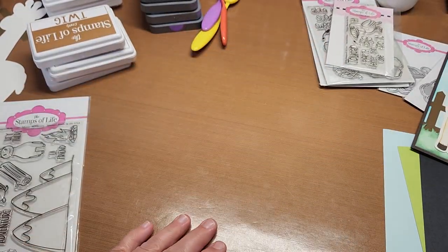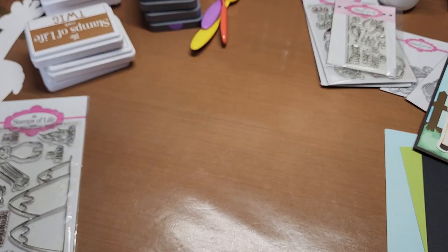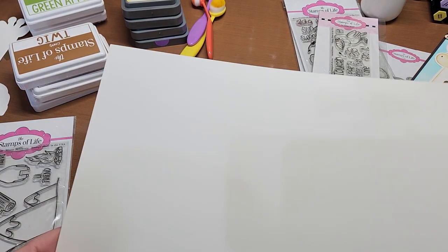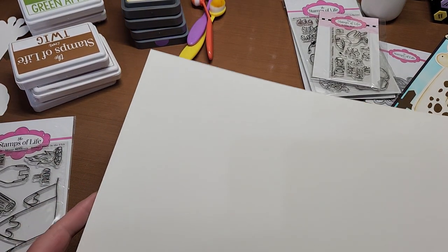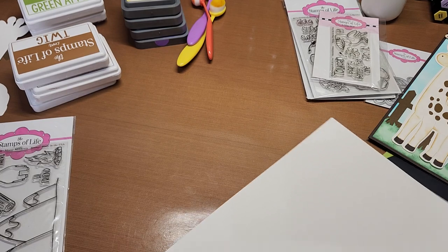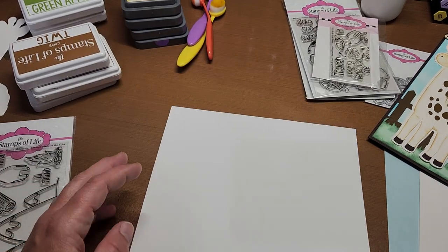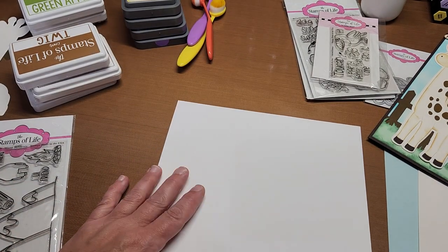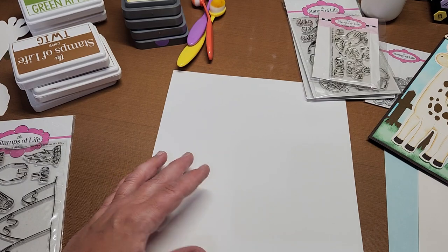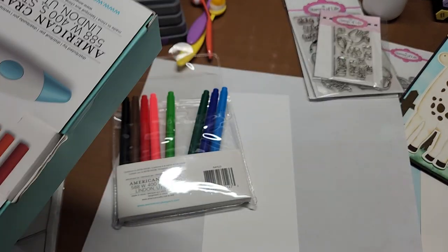To find out how adorable it's going to be, we need to get started. I'm going to do a background first so it can be drying. I want to take a piece of Anna Griffin ivory — actually no, plain white cardstock — and cut it down to three and a half by eight and three quarters. Let me do that and I'll show you my new fun gadget. Here's my white panel, and I have this terrific new gadget: it's called a cordless marker airbrush by We Are Memory Keepers.